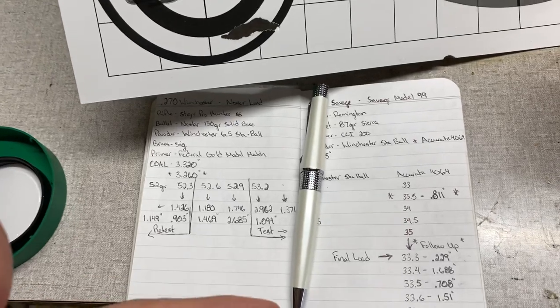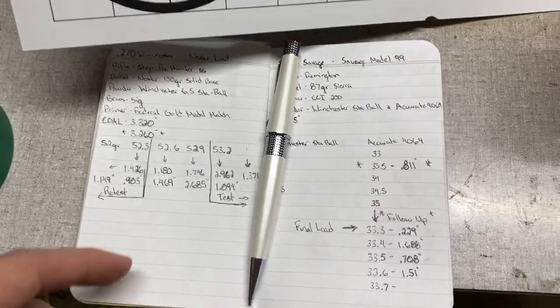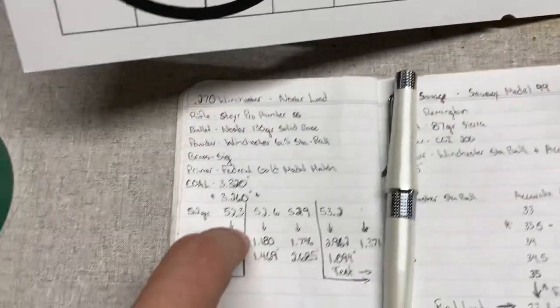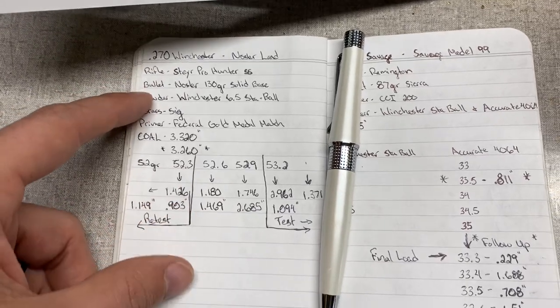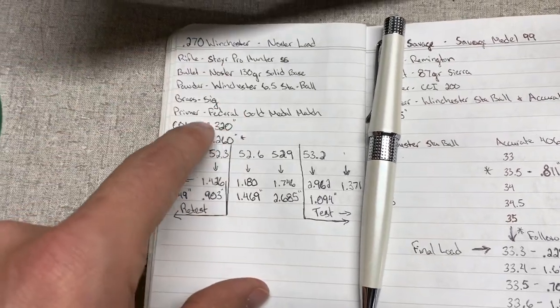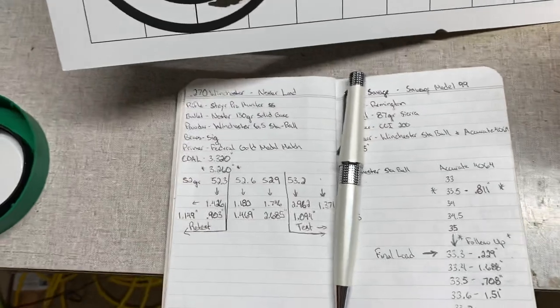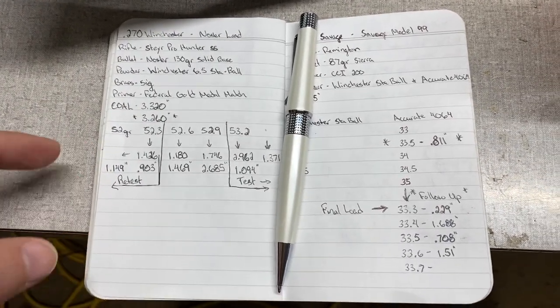Nosler doesn't have load data with 6.5 Stabal, so we just stuck to the middle of the road there. The rifle is my Steyr Pro Hunter Stainless. We're using Lapua brass, so really good stuff. I've already got them primed up. We're using Federal Gold Medal Match Large Rifle Primers.